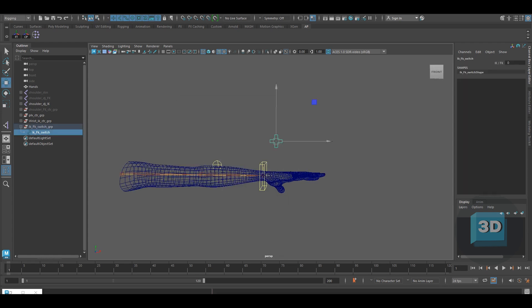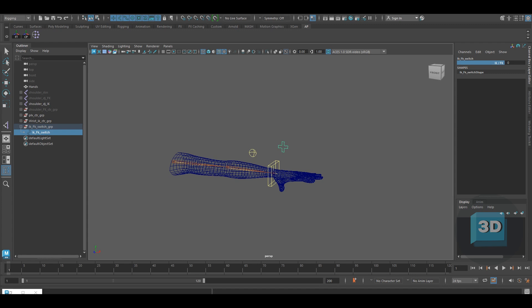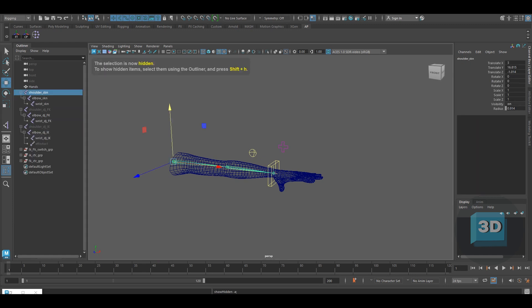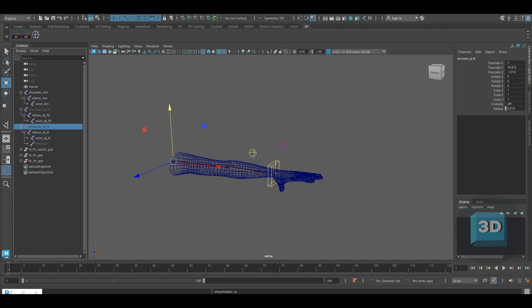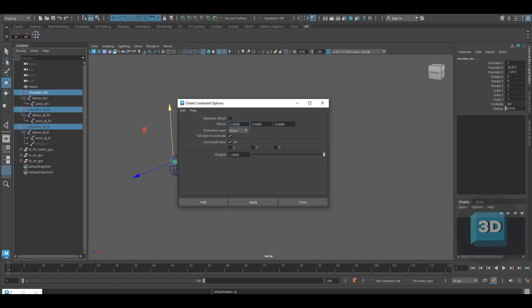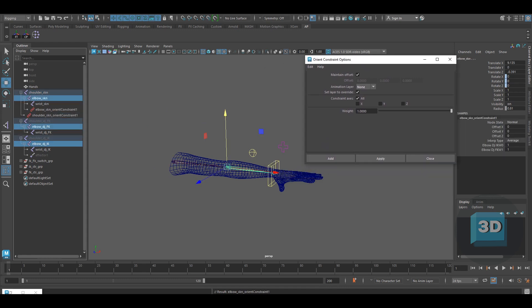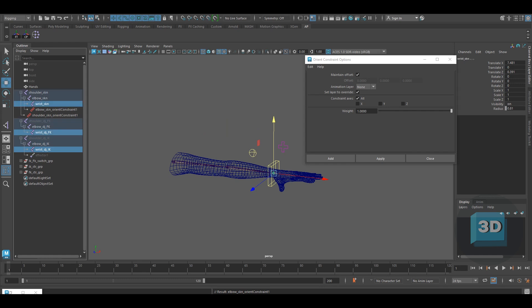Now let's create separate groups for IK and FK controllers. In one group place all the IK controllers, and in the second group place all the FK controllers. Once done, we will now be connecting all the driver joints to the bind joints. Select the Shoulder IK, Shoulder FK, and the Shoulder SKN joint and create an orient constraint with Maintain Offset on. Repeat the same process with the elbow and wrist as well.